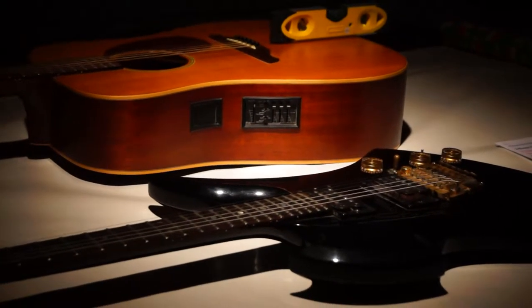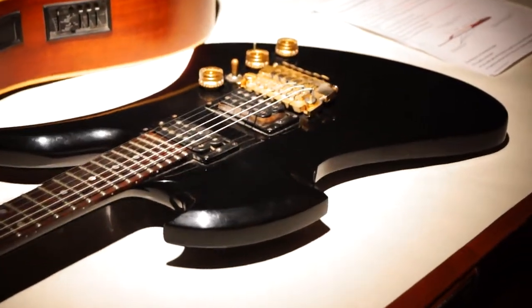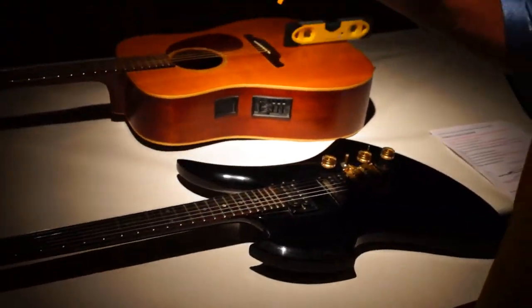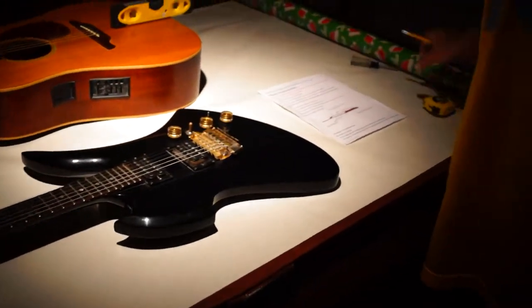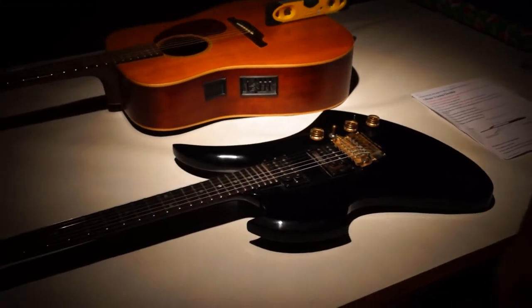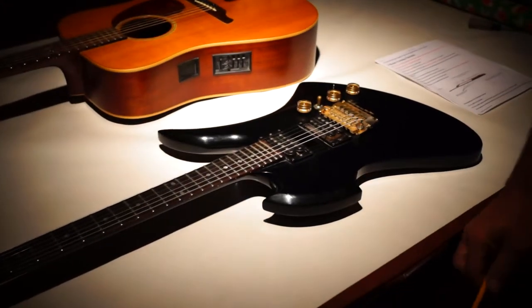Hi, this is Steve from iBeam Custom Guitar Cases, and I'm here to show you how to make a good tracing so you get a good custom fit on your guitar. I'm starting out with a number two pencil and a piece of wrapping paper, which almost everybody has in their house, so it makes it easy to make a tracing of your guitar. You can wrap it up and stick a couple stamps on it and send it in the mail.